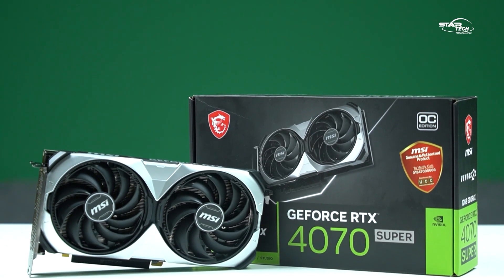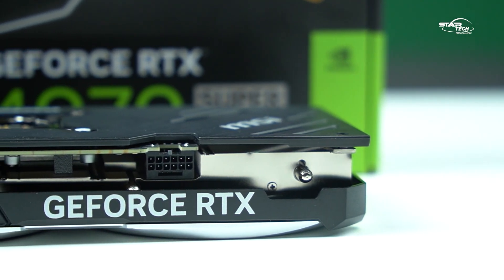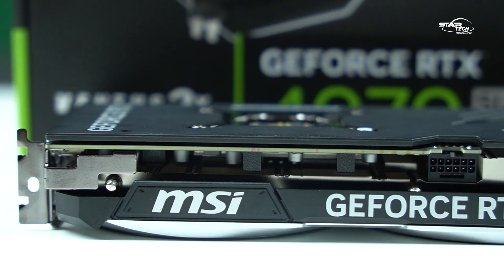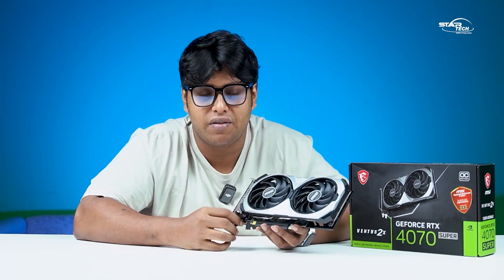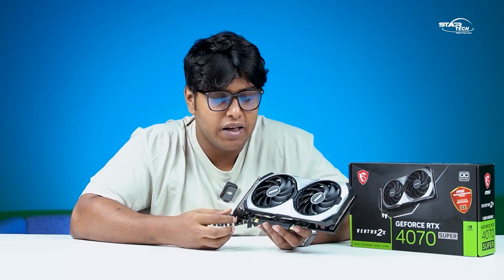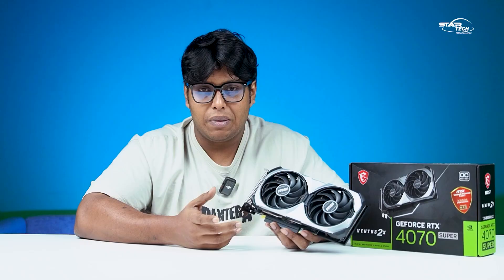The NVIDIA RTX 4070 Super is very well-built and delivers solid gaming performance. It is balanced — better than the 4060 Ti — and offers excellent price-to-performance. The 4070 Super is a sweet spot in the GPU lineup.